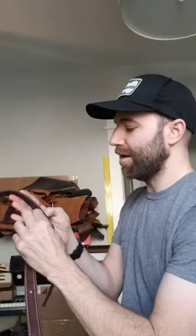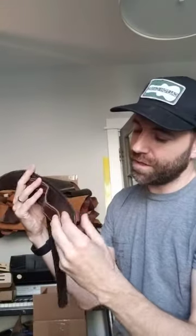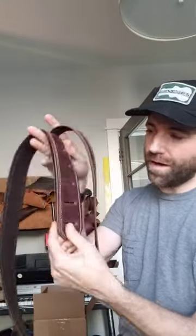First, you put the tail section all the way up on the top slot in the body of the strap. Pull it all the way through until the hole on the other side is lined up with the bottom slot.